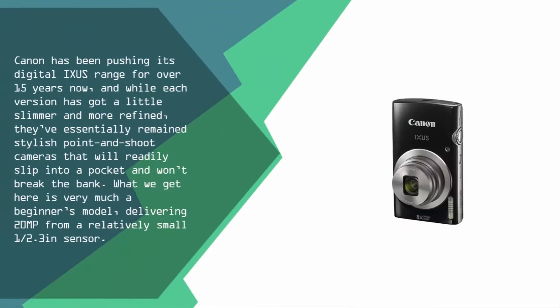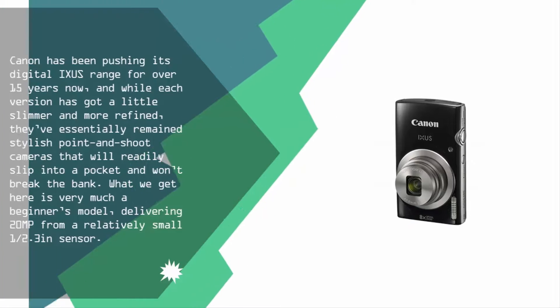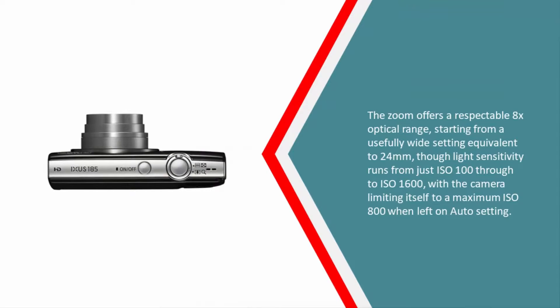Coming in at number one: Canon has been pushing its Digital IXUS range for over 15 years, and while each version has got a little slimmer and more refined, they've essentially remained stylish point-and-shoot cameras that slip into a pocket and won't break the bank. This is very much a beginner's model, delivering 20MP from a relatively small 1/2.3-inch sensor. The zoom offers a respectable 8x optical range starting from a wide equivalent of 24mm, though light sensitivity runs from ISO 100 to ISO 1600, with the camera limiting itself to a maximum of ISO 800 when left on auto.